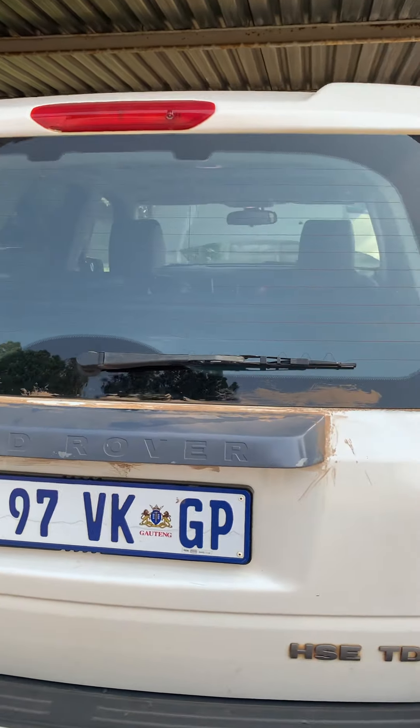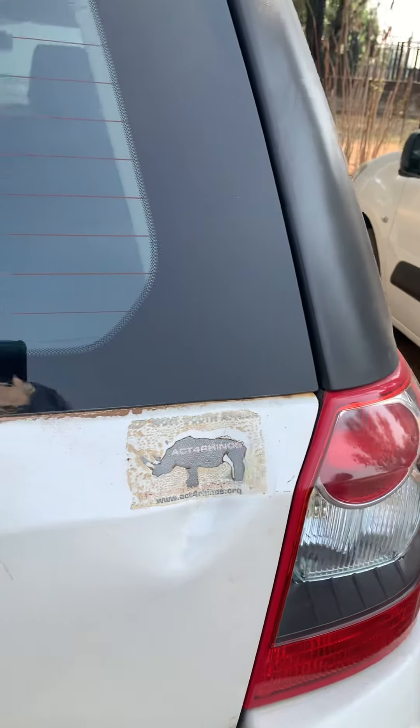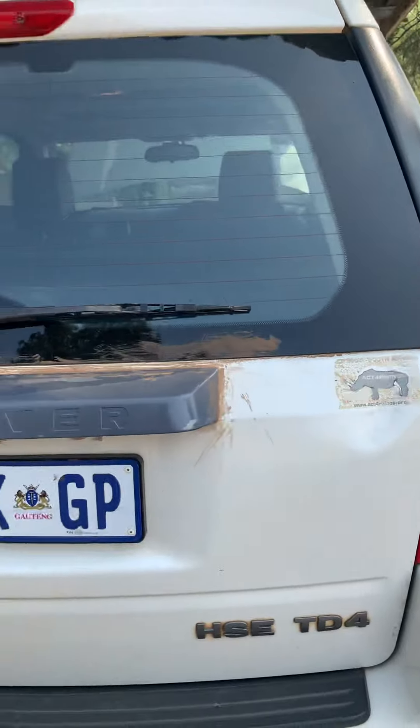My daughter also smashed the back window — which was hilarious — and put a dent in the car just there. That was the real killer.